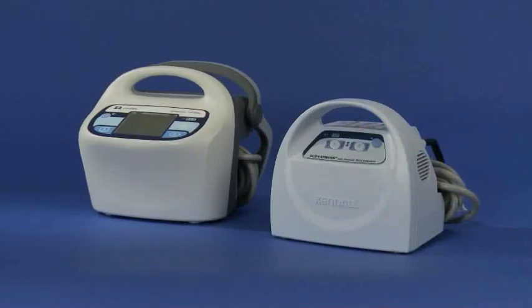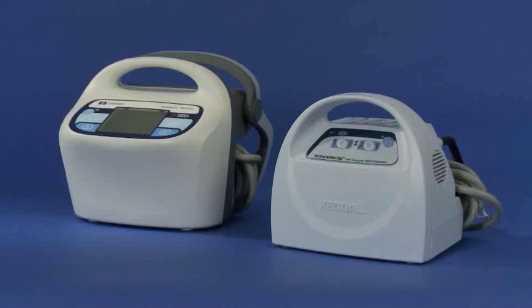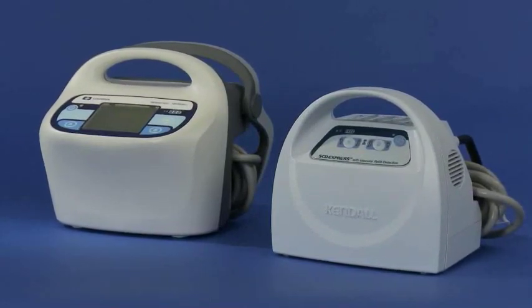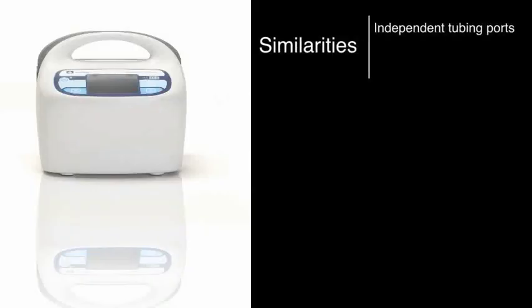The size and weight of the new controller are similar to previous platforms, providing users with a lightweight and easy to store device. There are also a few other similarities that were important to keep with the new pump, including independent tubing ports which make one-legged operation feasible.